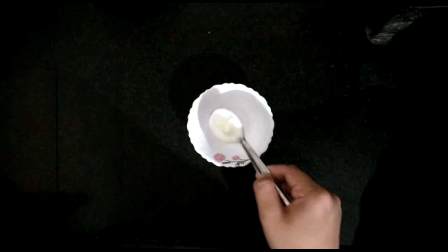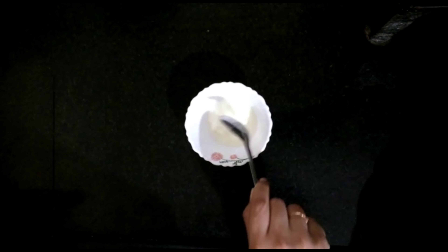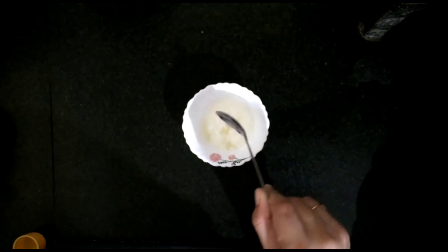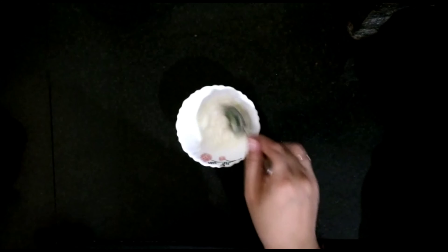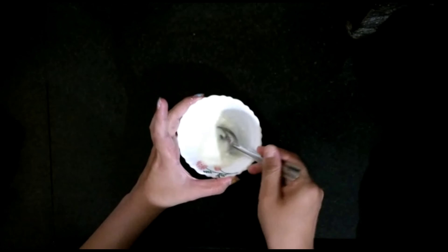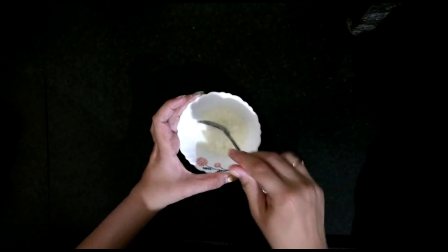And now we will talk about a DIY hair mask. For the DIY hair mask, we will take egg, nimbu (lemon), and aloe vera gel. Mix these three things properly and put it on your hair. Nimbu will reduce dandruff and itchiness, and aloe vera gel will help make your hair shiny and smooth.